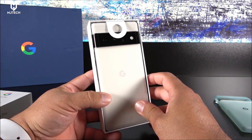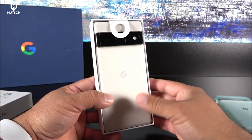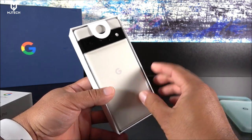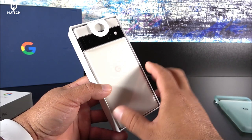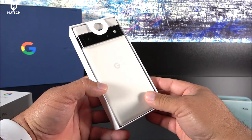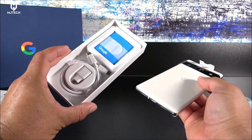A lot of people were complaining that the Pixels were great phones but had a simple look that made them appear mid-range rather than flagship devices. But for the first time, Google has done a very good job with the design and overall look — in my opinion, this will definitely be a game changer for them.